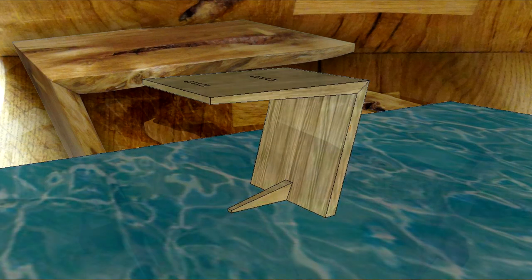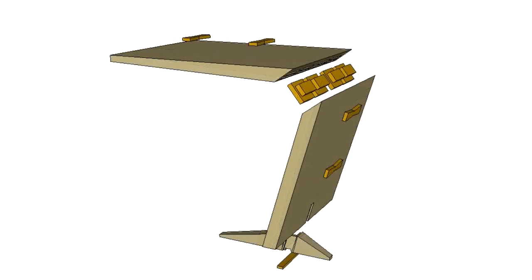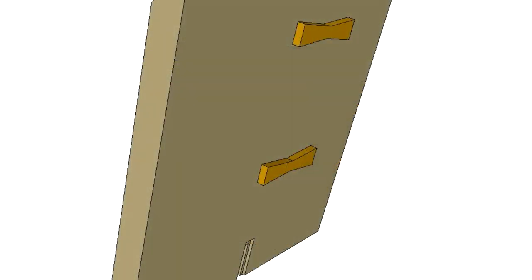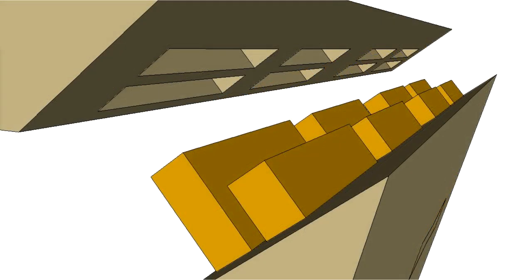Turning to the joinery — let's first explode the model where we can see it's not that complicated. The butterflies or bow ties are only required if you've got a crack in your lumber. The mitered corner, the main feature of the table, is held together with eight loose tenons.